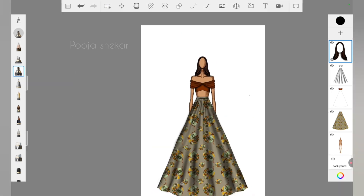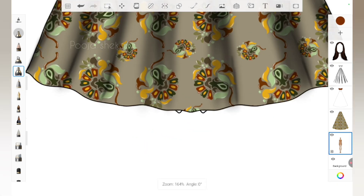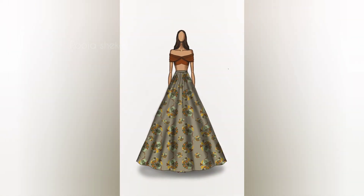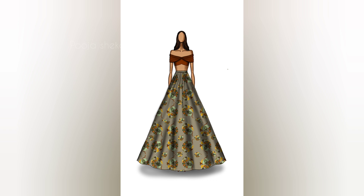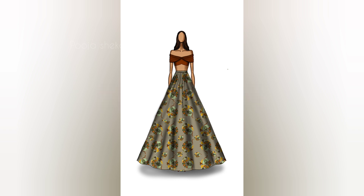With this we've completed creating an outfit using the print we made in the previous video. I hope this video was useful and informative. If you have any doubts or questions, feel free to comment or DM me on Instagram — I'll leave my Instagram ID on screen and in the description. Please like this video, it's very encouraging for me to create more content. I'll keep bringing more applications and easy techniques for fashion illustration. Don't forget to subscribe, and thank you so much for watching.